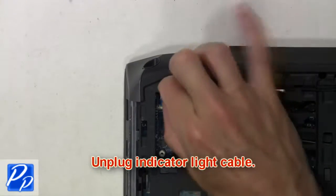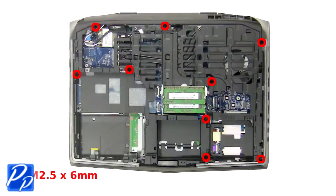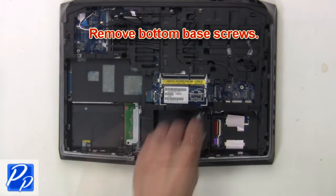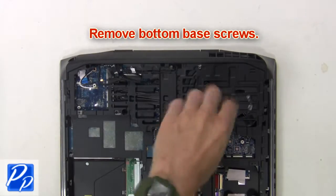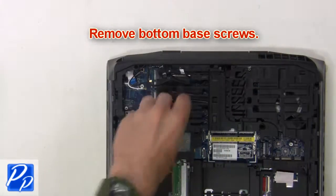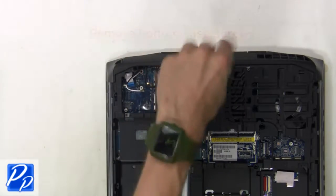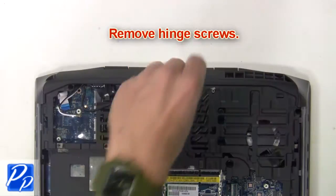Now unplug the indicator light cable. Next, remove the bottom base screws. Next, remove the hinge screws.